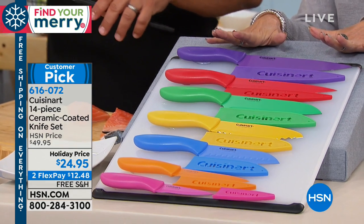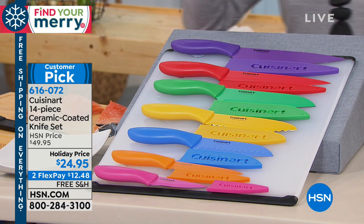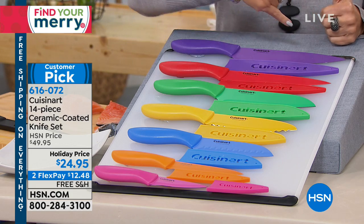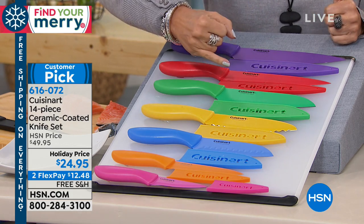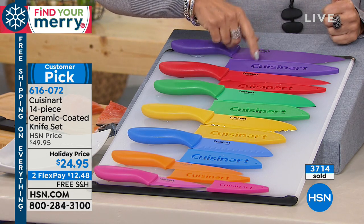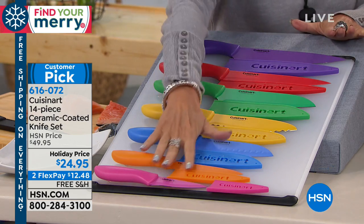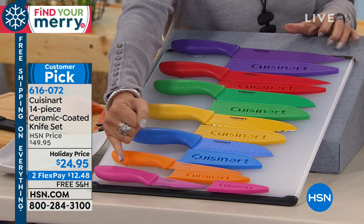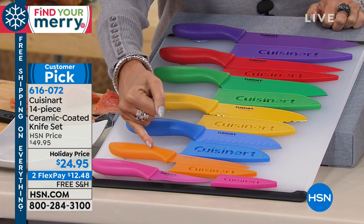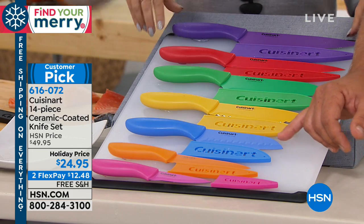Less than $2 a piece. This isn't some no-name mystery metal — this is Cuisinart, giving you ceramic, which is the newest technology when it comes to knives, and with free shipping and handling you can get this home for $12.48 per flex payment. Let's go through the knives one more time: you have your three-and-a-half-inch paring knife, your five-inch utility knife — which is a serrated one, fantastic.